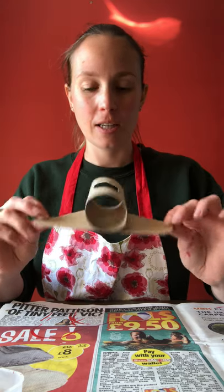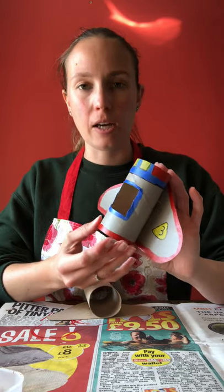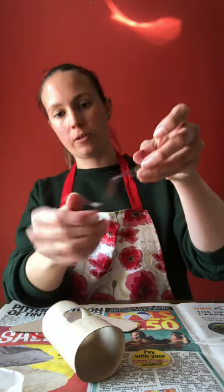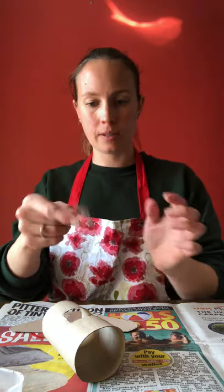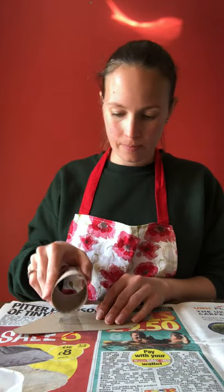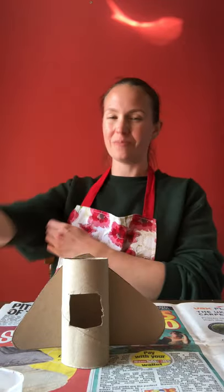Now I can start to decorate it. The one I made earlier is grey with some blue, red and yellow, but I want to give this new one some fire. My glue hasn't worked that well so I'm going to tape it on instead — I'll fold the tape backwards on itself to make a loop and press it on. That's actually worked better — maybe don't use glue, just use some tape.